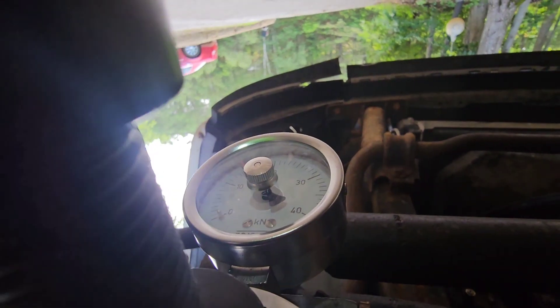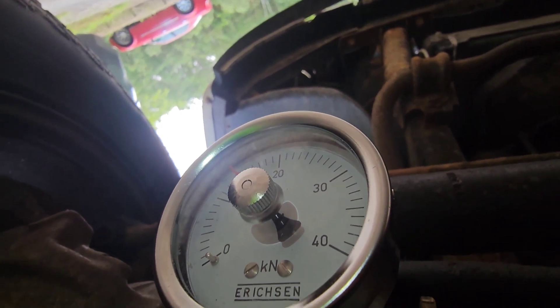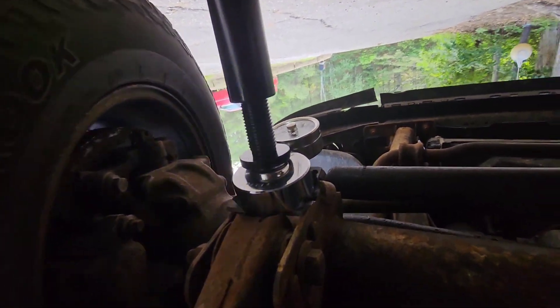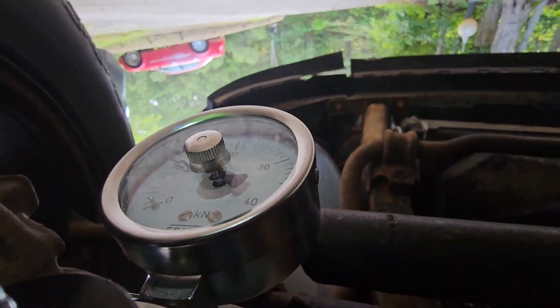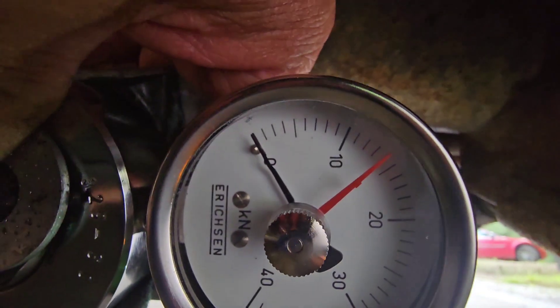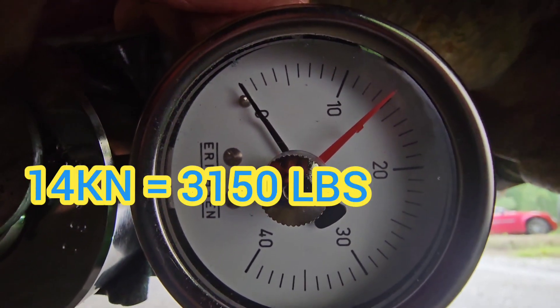And that's it right there — it's maxed out, that's as much as the jack's putting out. It won't go any further. Let's take another look at that — it looks like, let's call it 14 kilonewtons.